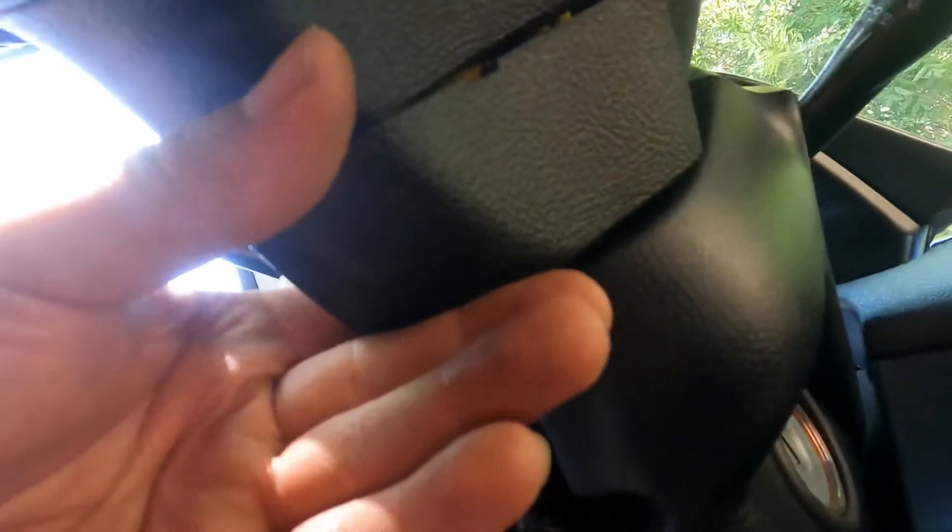Then you have this plastic cover right here. You'll see a little indent — use a little flathead and pry it out. Then you'll see these connectors, which are for the airbag. There's a black one, and it might be a little difficult, but it has a little tab that you use a flathead to pry up.